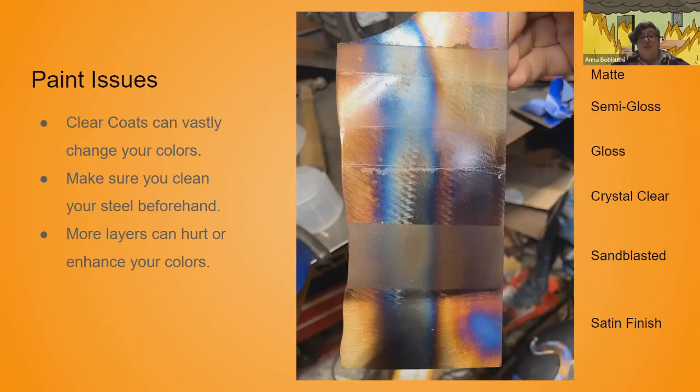Clear coats can vastly change your colors. You have to do some experimentation to see what clear coat works best for your steel. Make sure your steel is clean before you paint it — I usually use a tacky painting cloth to get all the little dust bits off. Adding more layers or fewer layers can change the color that comes through, because the oxide layer is reacting with the light.